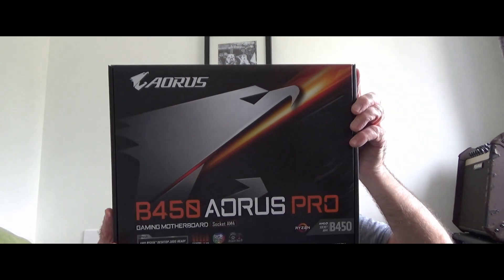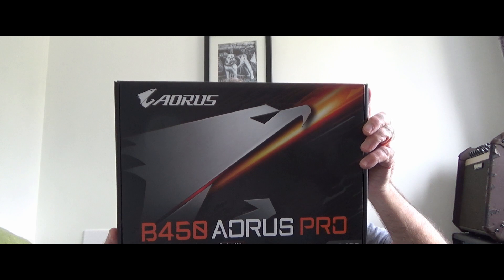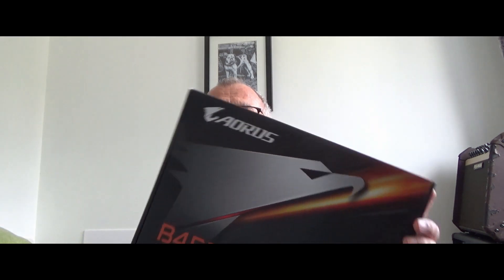First of all I've got a Gigabyte Aorus B450 Pro. It's a gaming motherboard designed for the AMD Ryzen processor. It'll take M.2 SSD disks and up to 64 gigabytes of computer memory as well.